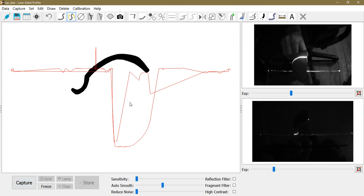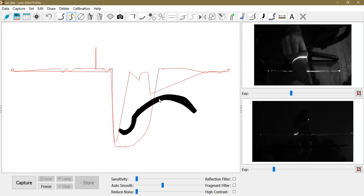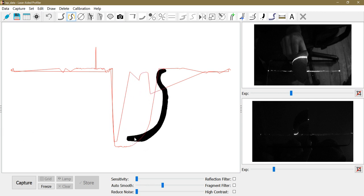I click capture, which freezes whatever is currently captured. You can see the profile is not completely captured but it is properly oriented. I can use this to orient the properly captured profile by left-clicking and dragging to move it around, or right-clicking and dragging to rotate it — matching it to the captured data to achieve the proper orientation.